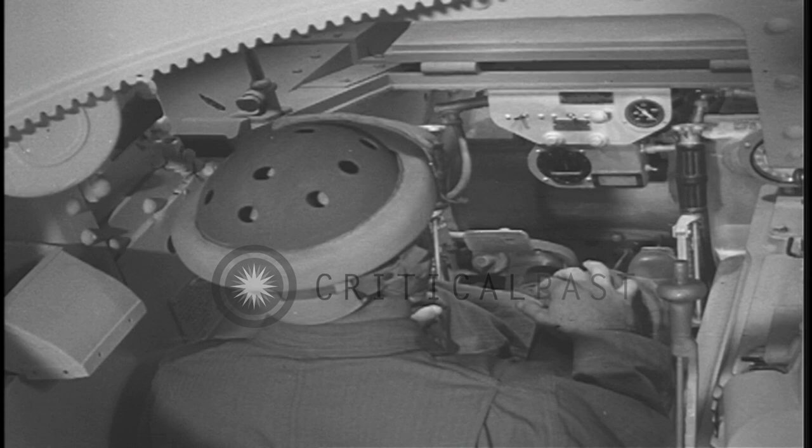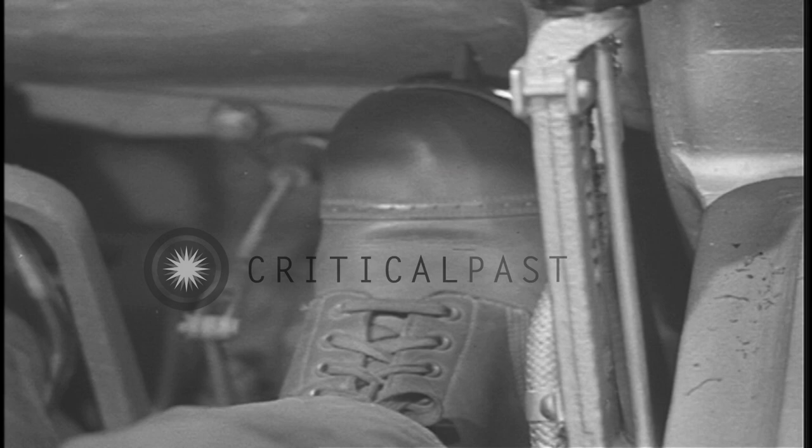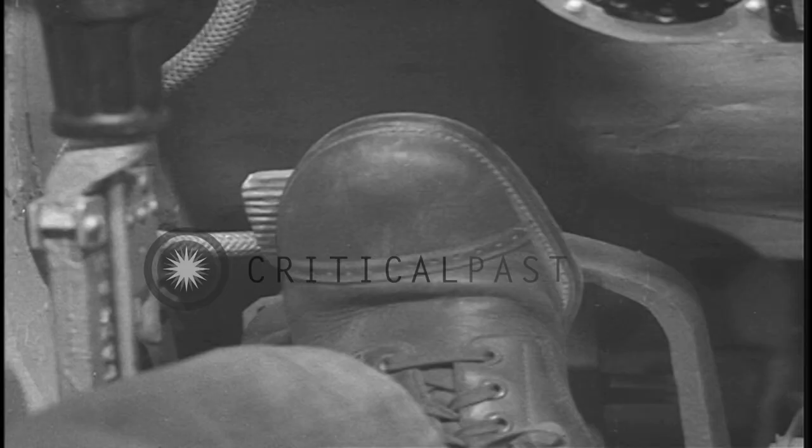The accelerator pedal opens and closes the throttle, controlling the speed and power of the engine. Correct use of the accelerator, especially when shifting, is essential to good tank driving.